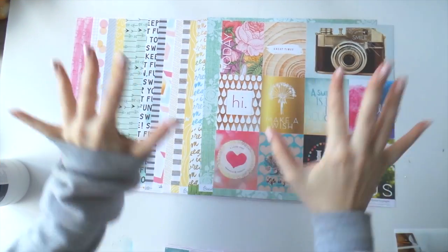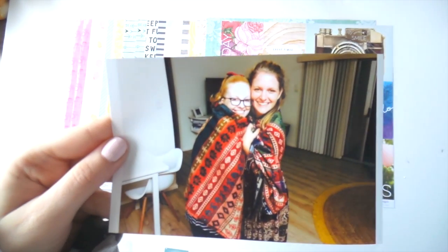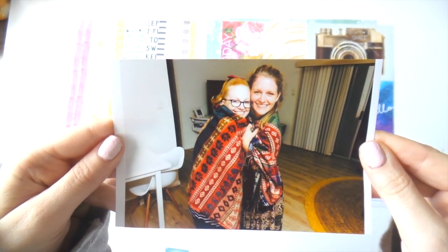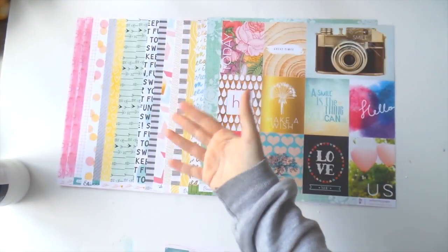Hello! It's my first video for my June Madness video-a-day, and today I've got a new series for you called Mixed Media Mondays. Here are my beautiful supplies.